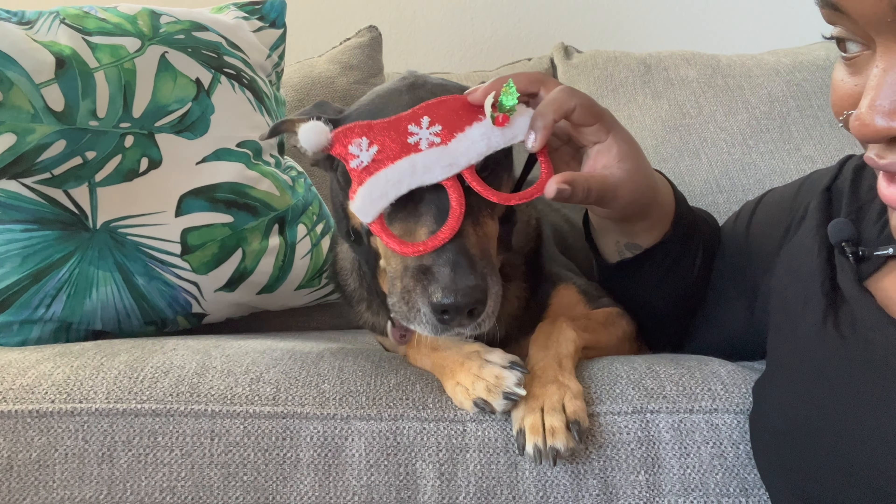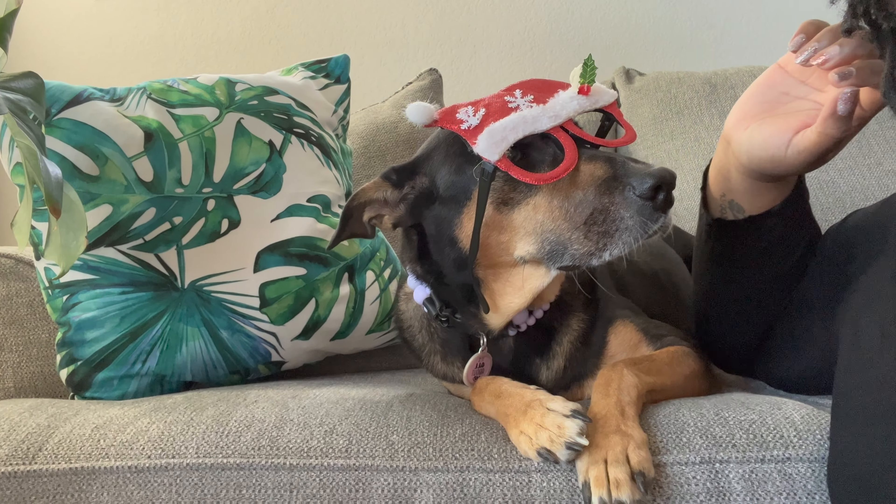Are you a good girl? Yeah, you're mad. I can't see your eyes. She's over it.